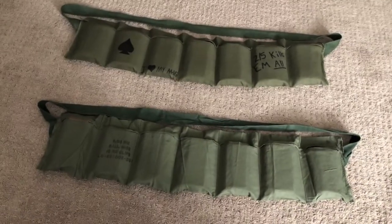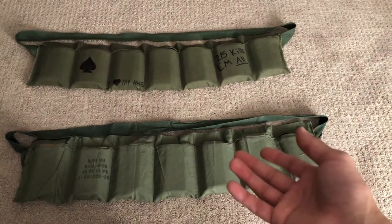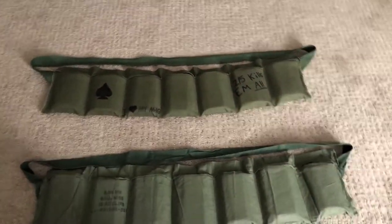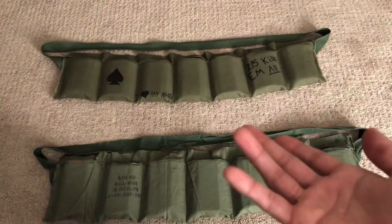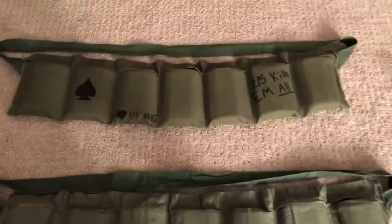What's up guys, this is Tyler1968, and today we're going to be taking a look at an original bandolier from the Vietnam War versus a reproduction. The reason I want to go over this is because I just want to do another review about the differences in the series. Let's go ahead and get right to it.